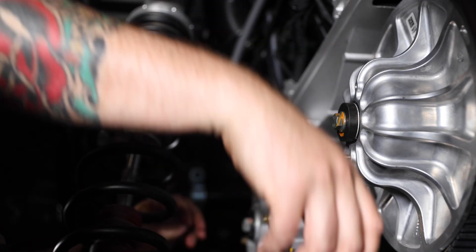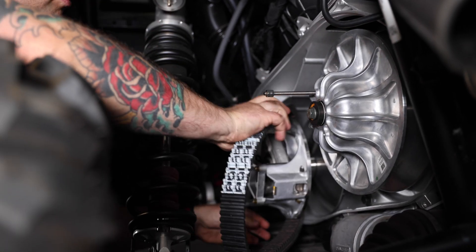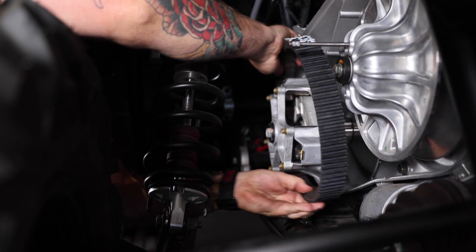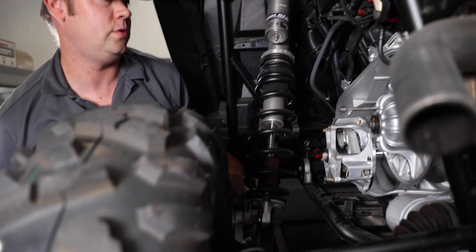Now we're just going to remove the belt. Remove it from the primary and the secondary — we're not going to need it on there right now. Go ahead and remove the tool.